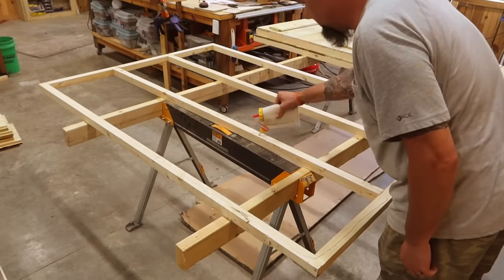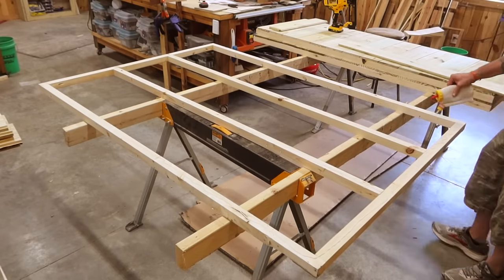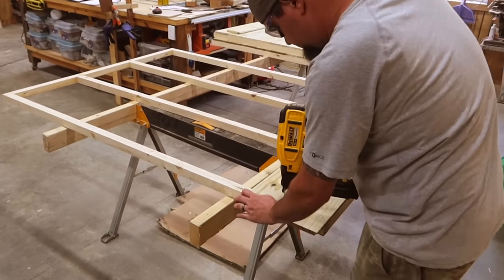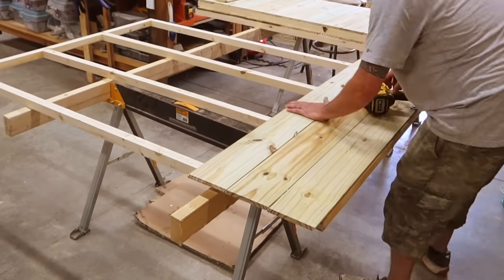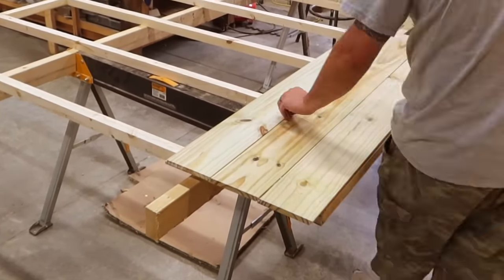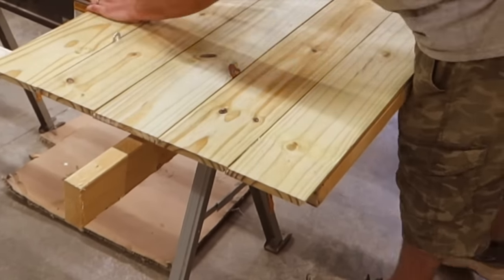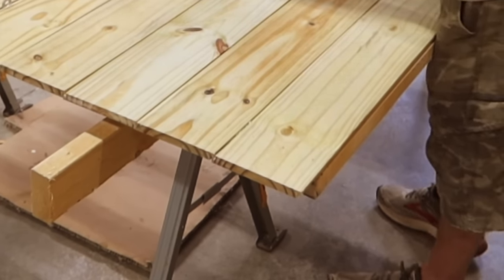Now let's do the same thing for the back wall. Even though the wall itself totals only 44 inches wide the shiplap boards will be 48 inches long. This will allow us to leave a two inch overhang on each side. The reason for that is the side walls will actually set up against these boards.